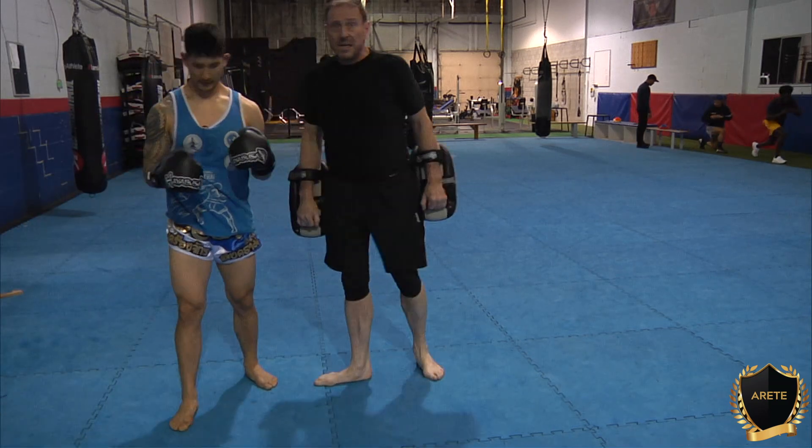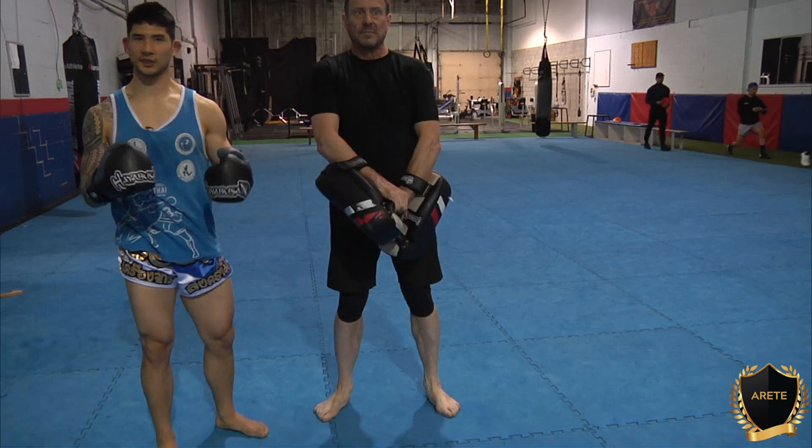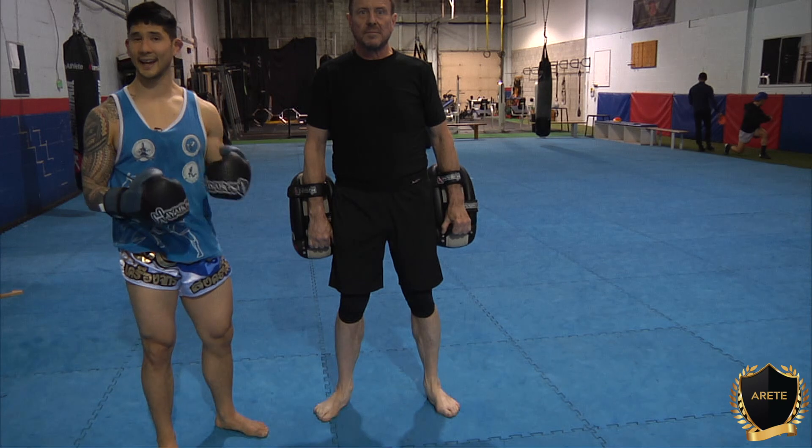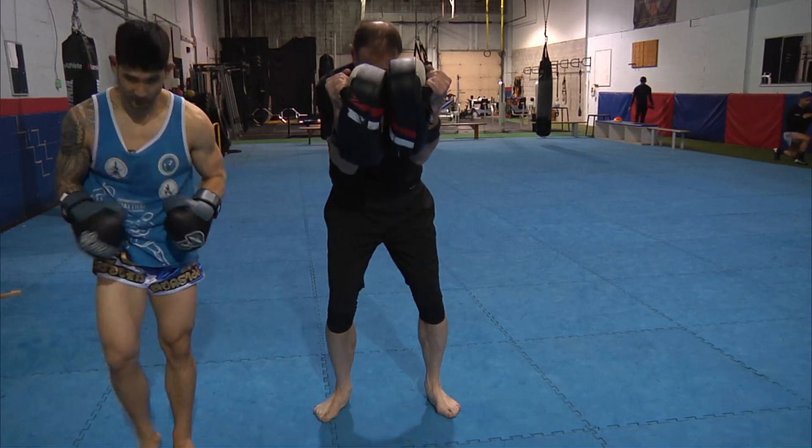Okay guys, so that's just a small drill that you can do — start figuring out your distance and getting a good sense of where the right hand is with a small step. We'll see you next time, thanks for coming out boys.